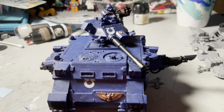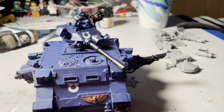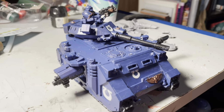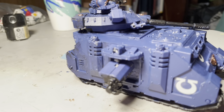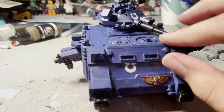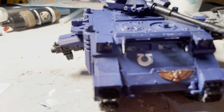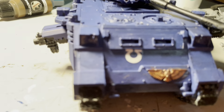But yeah, that's the finished product. It looks really nice. And this part opens up — I didn't paint that bit but it still looks nice.